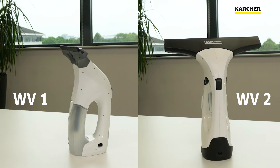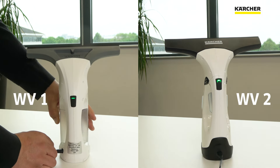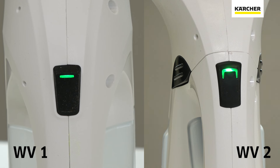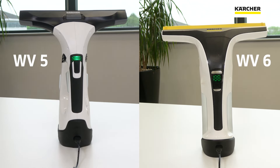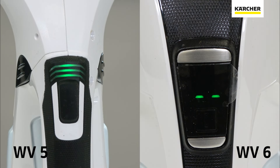Ensure a sufficient charge before use. Plug into the mains and connect the window vac. When charging, the green LED will blink on and off. When fully charged, the LED will illuminate green for 60 minutes then turn off, or the LED will display the amount of run time up to a maximum of 100 minutes. The display will stay on for 60 minutes then turn off for the WV6.